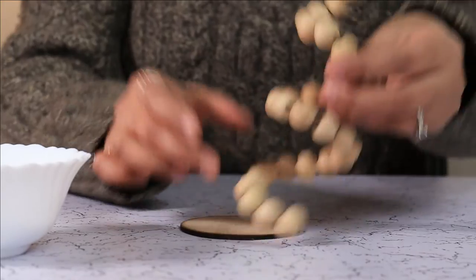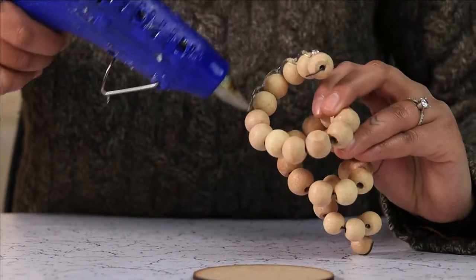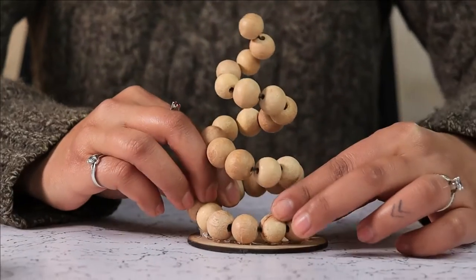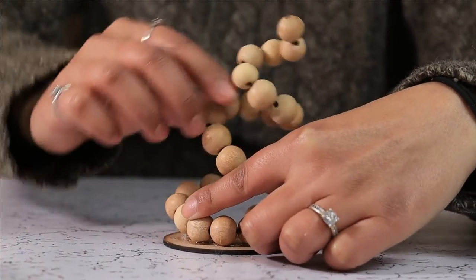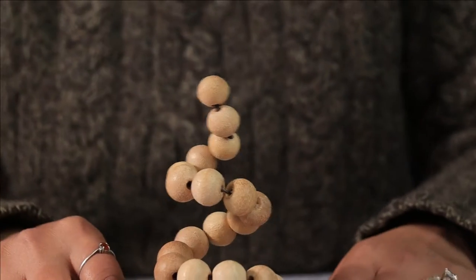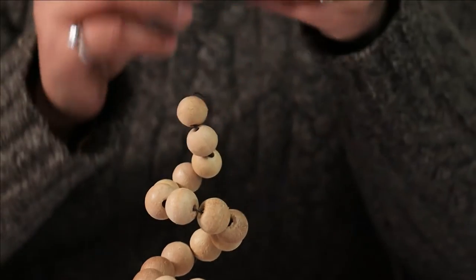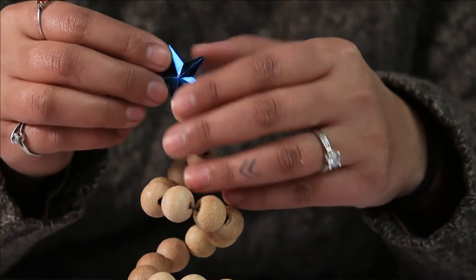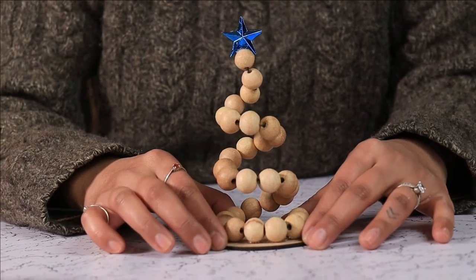Now we are going to glue this spiral onto our coaster. To add some final touches to our wooden bead Christmas tree, I am going to string a tree top star. Here is your DIY wooden bead Christmas tree.